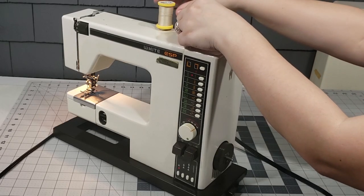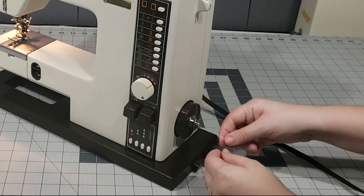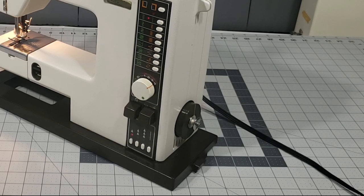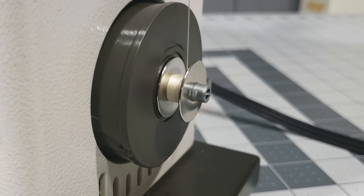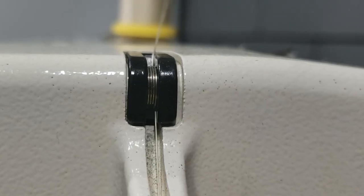Place the thread on the spool pin. Lead the thread down through the thread guide at the top side of the machine. Wind the thread around the bobbin counterclockwise several times. Place the bobbin on the hand wheel spindle and press the foot pedal to start winding the bobbin. Once your bobbin is established, you can snip off the hanging thread. Note that pulling out the hand wheel doesn't seem to automatically stop the needle bar from moving up and down on this machine. This machine does not automatically stop when the bobbin is full, so be sure to monitor your bobbin carefully and do not overfill it.